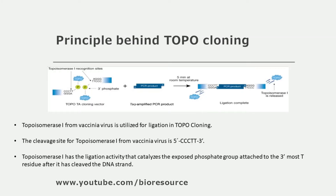Let's see the principle of TOPO cloning. The key to the TOPO cloning method is the property of topoisomerase 1 enzyme from vaccinia virus, which is used to ligate two DNA molecules together. The topoisomerase 1 enzyme, like other restriction enzymes, has both a recognition site and a cleavage site. In the case of vaccinia virus topoisomerase 1, the recognition sequence is CCCTT. Additionally, the enzyme has ligation activity where it catalyzes the exposed phosphate group attached to the 3' end T residue after cleaving the DNA strand.